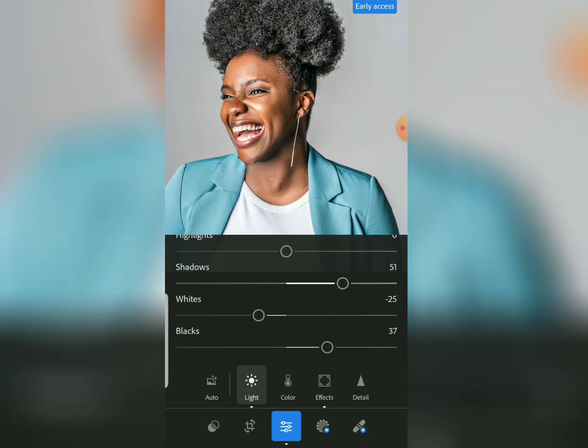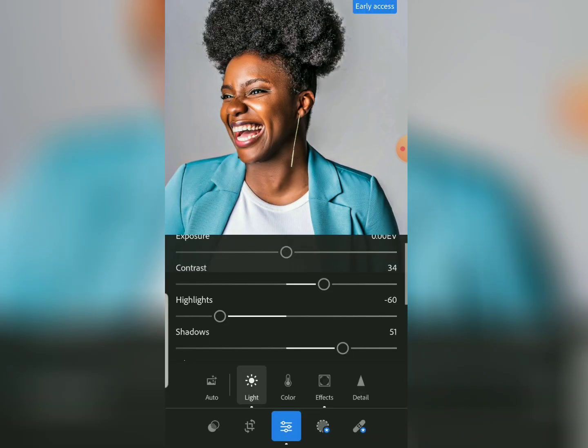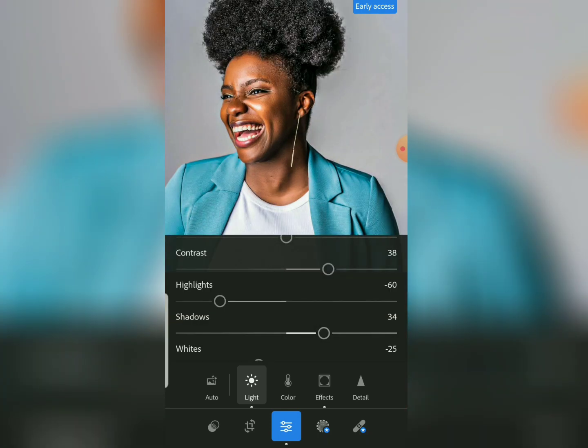Now come to Contrast and increase the contrast of the image. Then come to Highlight and bring the highlight down to about negative 60. You can see this is the before and here is the after — there's a huge difference now. Just make sure the contrast is not too much; bring the shadows back a bit as needed.